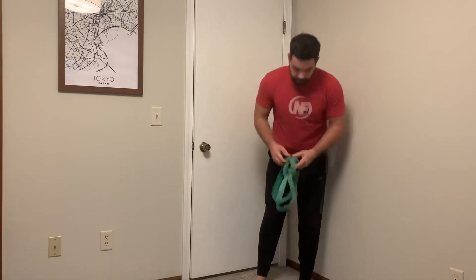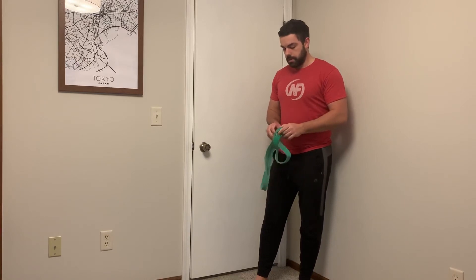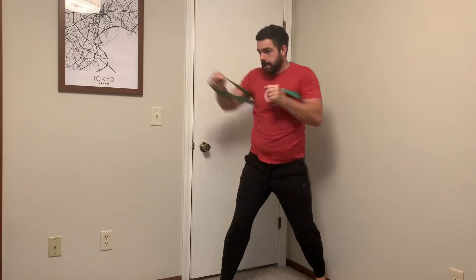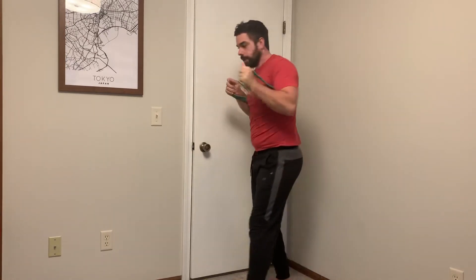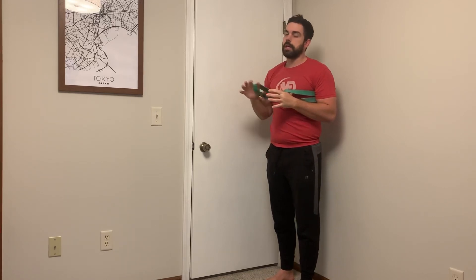The other thing you can do, which I like, is turn it into a dynamic movement if you have a lighter band — turn it into more of a movement like a jack. You can set up in that same way and almost do like jab, cross, jab, cross and get a little bit more dynamic movement, really reach through. One-two combos, get the heart rate up a little bit, and that way even if it's lighter you don't need as much resistance.